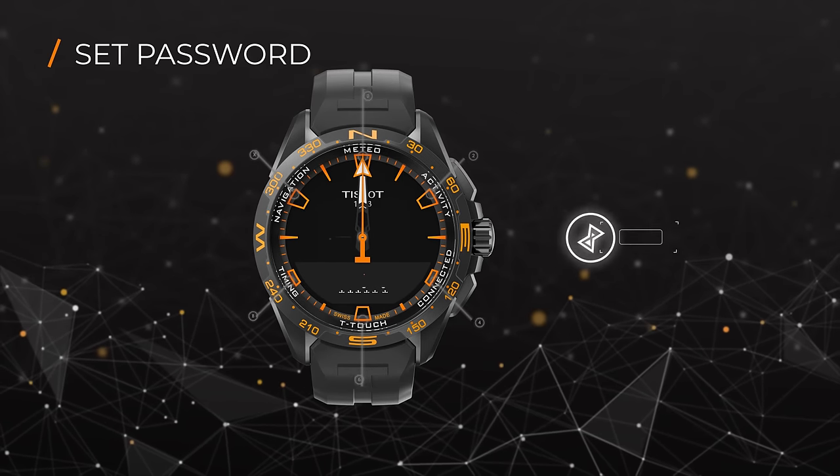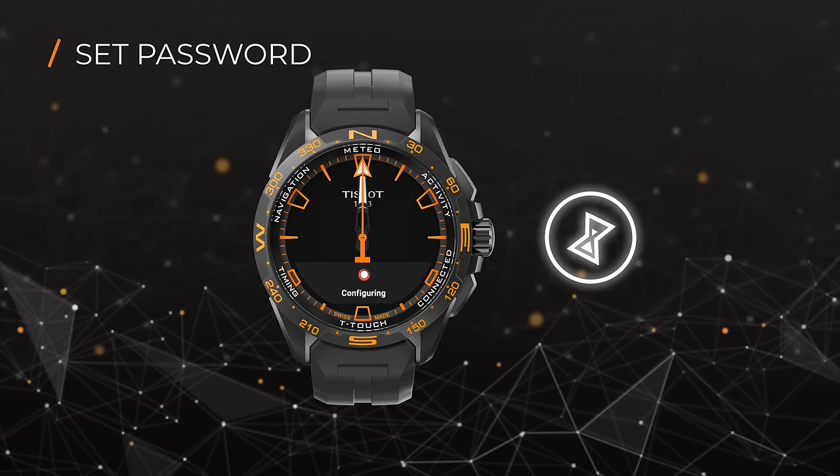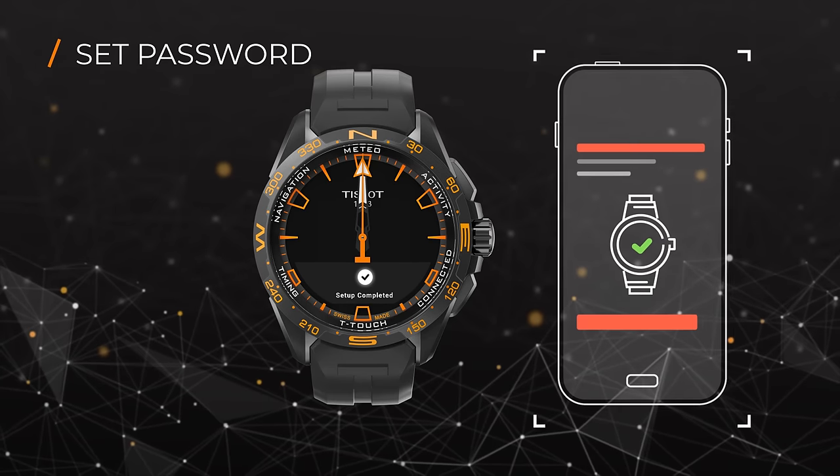Wait until your watch has finished configuring, then the setup is complete. Your watch is now ready to use.